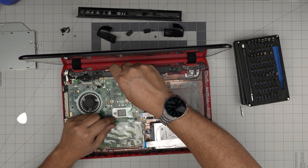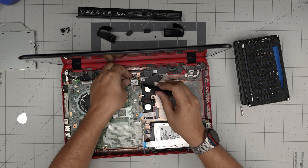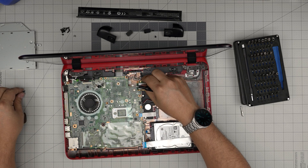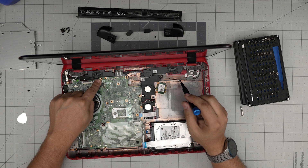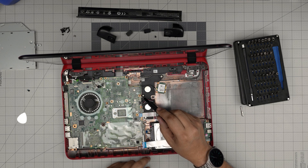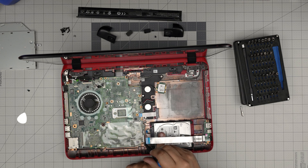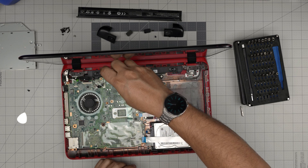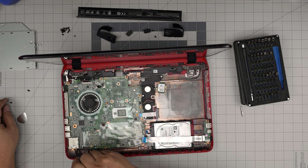Remove the screw for the Wi-Fi board and slide it out; set it to one side. Now remove all the black screws that touch the motherboard. There should be one here, one in here, and one in the corner — remove those. Whatever black screws you see around the middle of the motherboard, remove all of them.